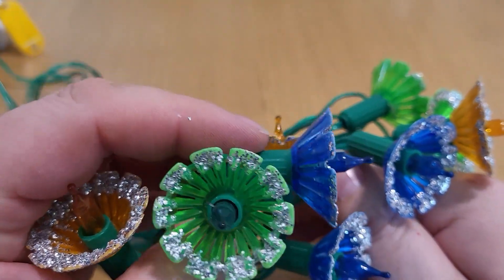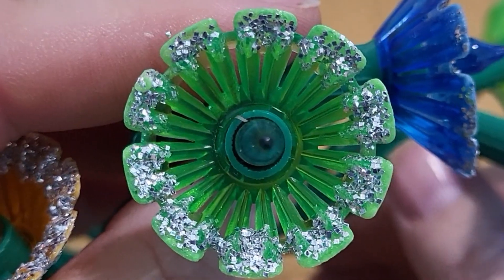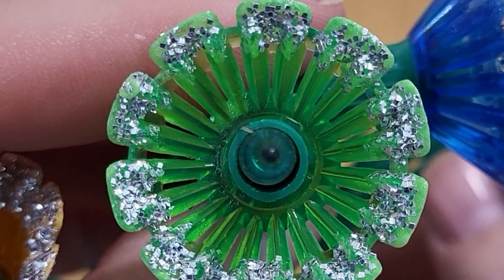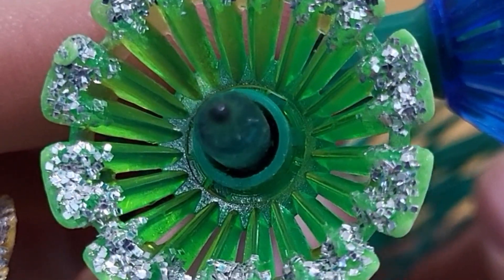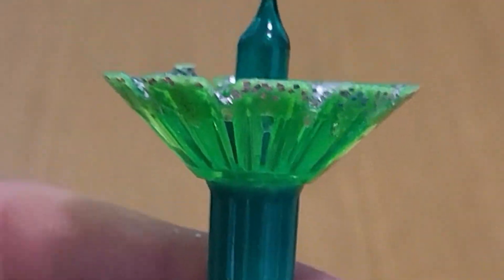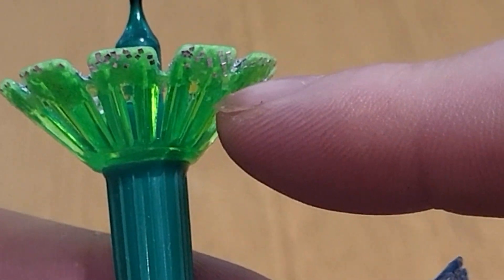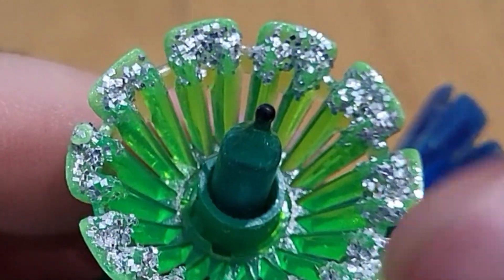So they've got these flower-type shades — quite an interesting design. They've got 10 petals — 1, 2, 3, 4, 5, 6, 7, 8, 9... they've got 10 petals. And they are joined by a ring around the top. They're all vented. Quite a short cup.